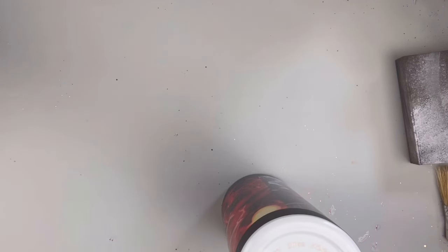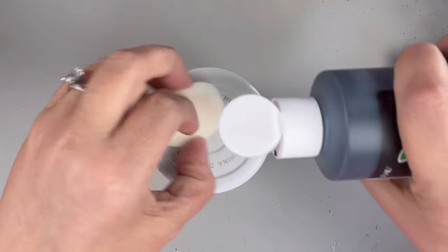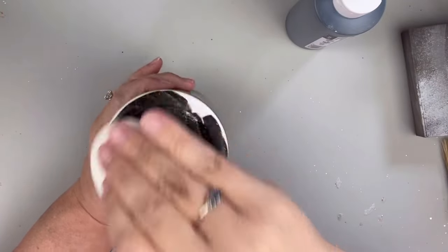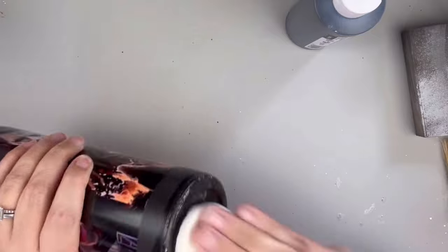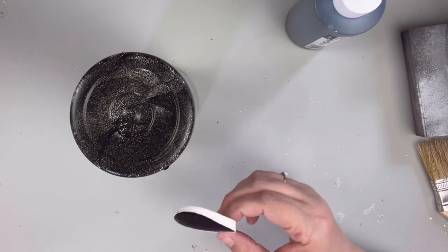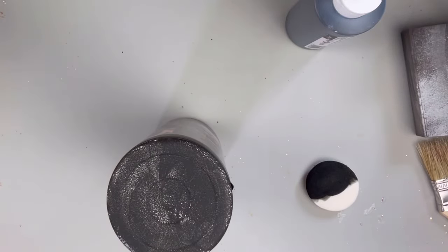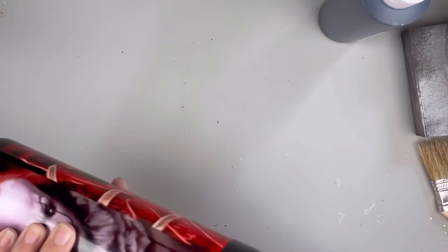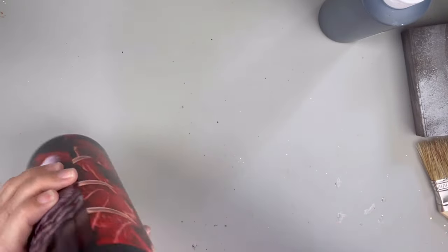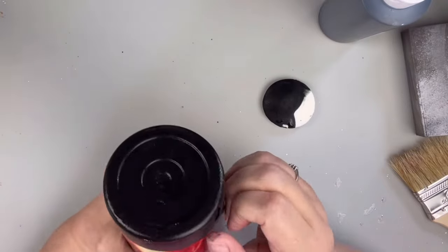I am just going to use a black acrylic paint to paint the bottom of this and I do give it two coats. I am using a makeup sponge to apply it because you don't want to have to clean a paintbrush. And to hurry this along to dry, I am going to use my heat gun and dry that so that I can give it a second coat. Once I'm happy with the coverage, I do go ahead and remove the tape and let this sit to dry.